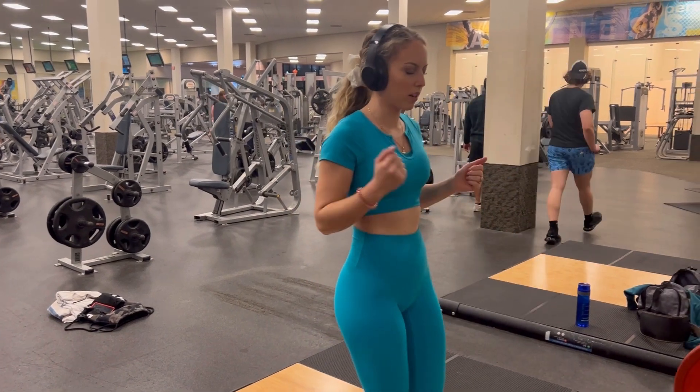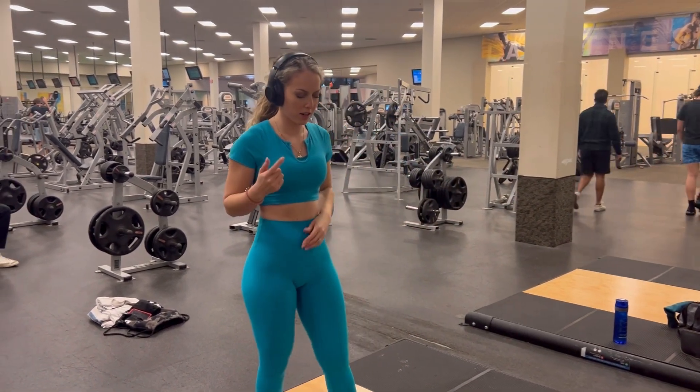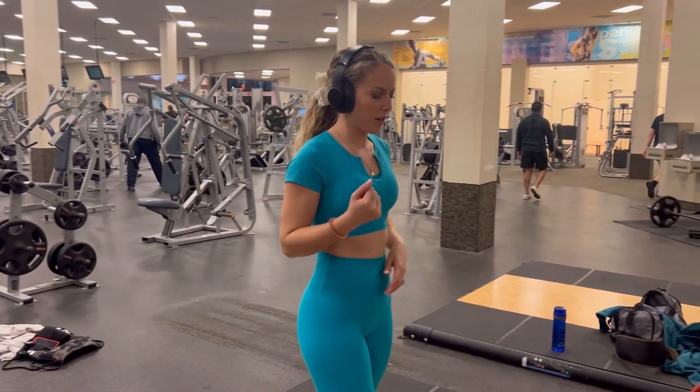After that, I am worshiping and praising the Lord. I like to say my prayers before, during, and after my workout.